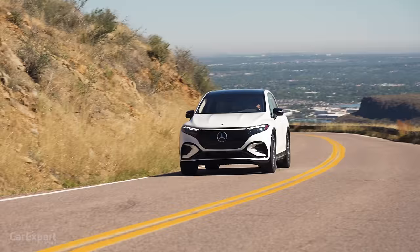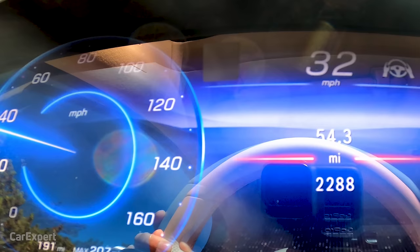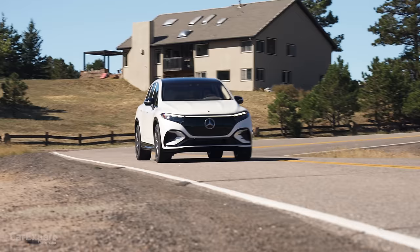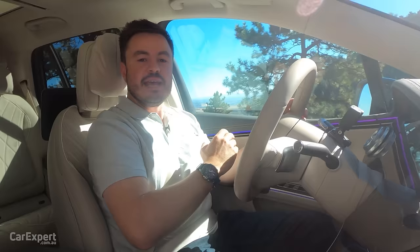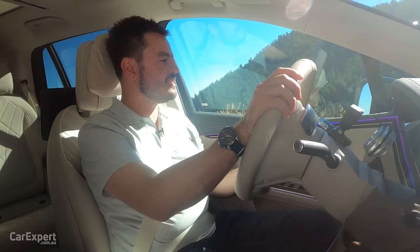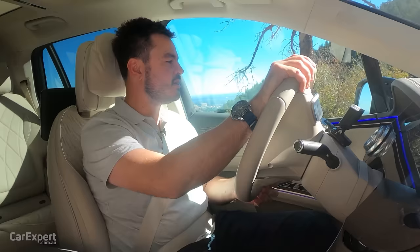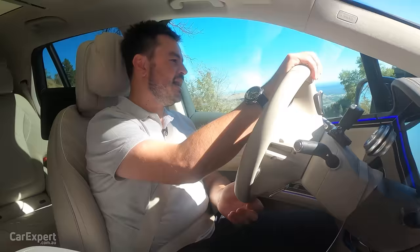Let's talk 0-100: we stuck it up against our V-Box and came back with 5.6 seconds, which isn't too bad for a vehicle this size and for the entry-level variant in Australia. Let's talk about visibility: this is a big vehicle, slightly smaller than the EQS sedan but it does feel big behind the wheel. I can clearly see down the front corners. Visibility out the back isn't too bad — keep in mind with the third row deployed it will be a little limited. Visibility out the sides is fine, the wing mirrors are big enough and have blind spot monitors built in. When parking, there's a litany of parking sensors and cameras to make sure you don't hit anything.